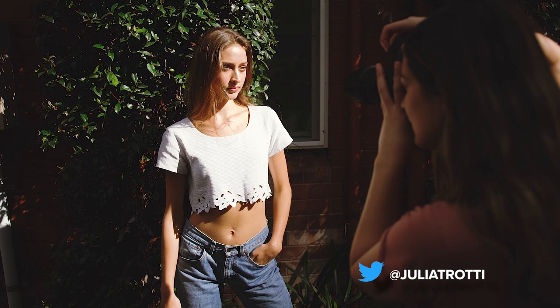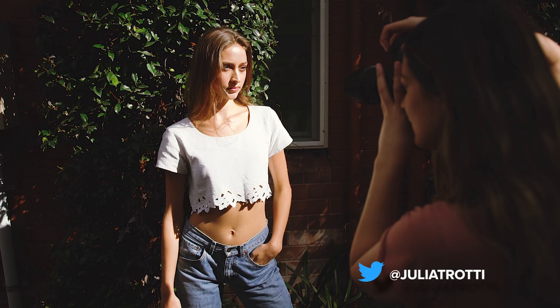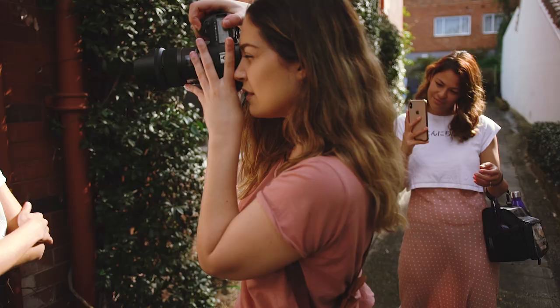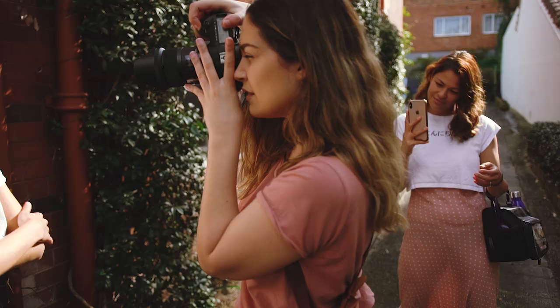Last but not least we have a harsh light comparison where I felt like both lenses handled skin tones really well. My favourite shot out of the two ended up being a smiling portrait I took of Katya on the Sigma, which I ended up editing.